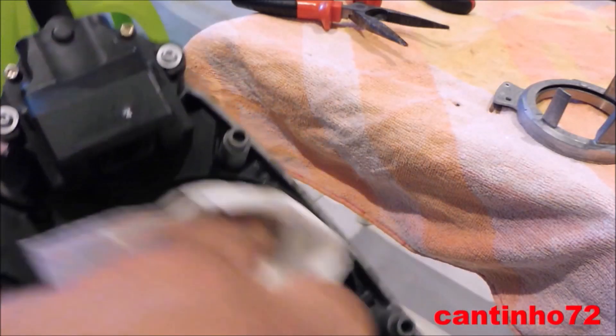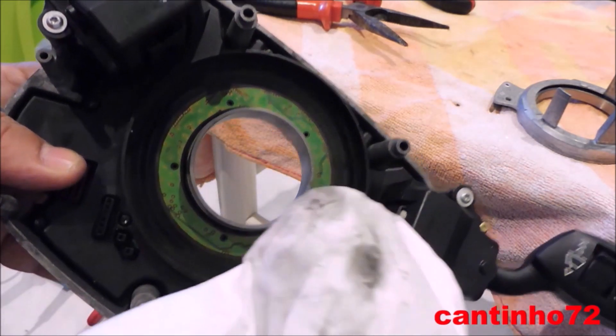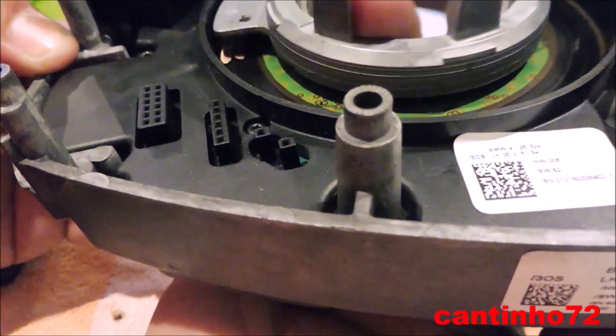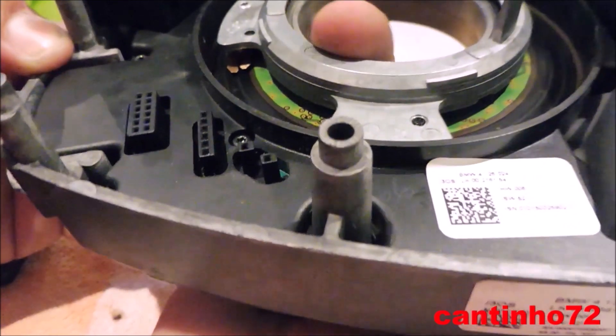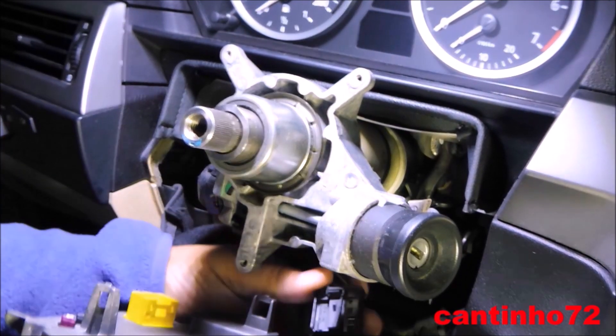There are two types of module SZR: those of optical reading and these of potentiometer.